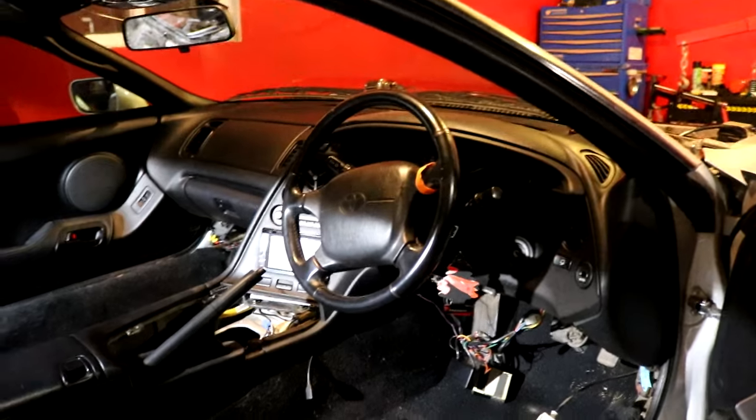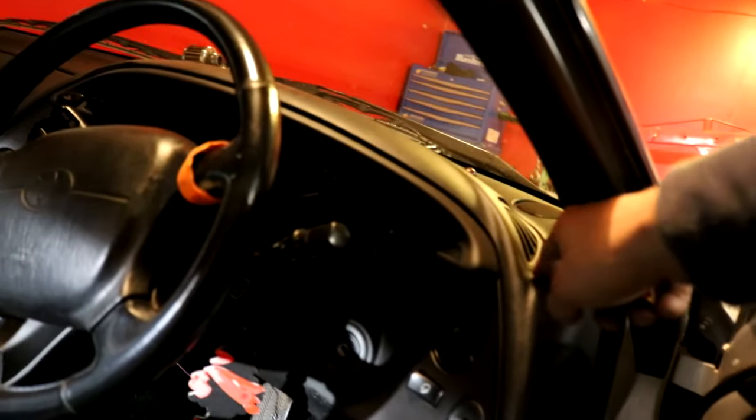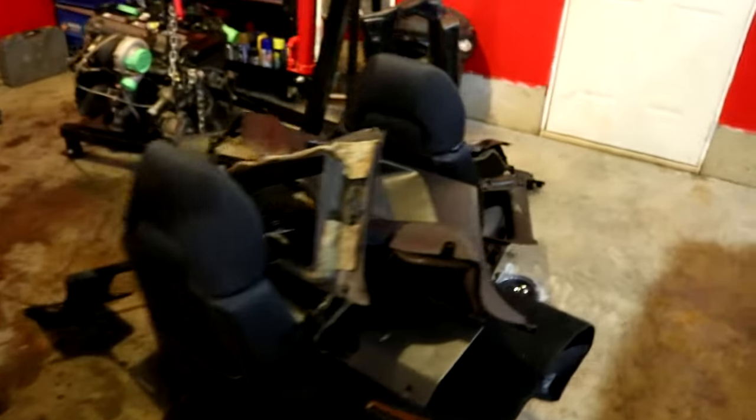Now we've got to start on this end because the cage has to come tight along this pillar, so it's going to have to be notched out in the dash and everything. This is my pile so far of panels and seats. I know it's not very organized, but I don't have a lot of room in here. It's a lot more difficult to film this interior stuff than I first anticipated, so don't hate me for it.